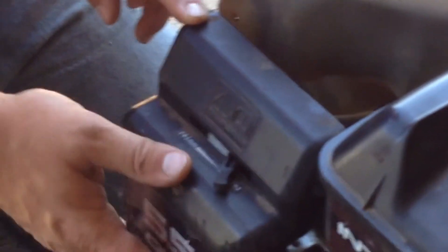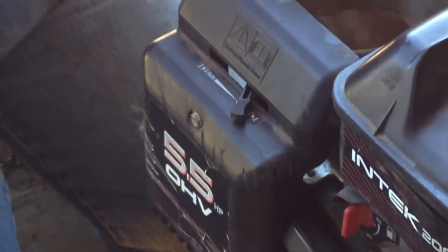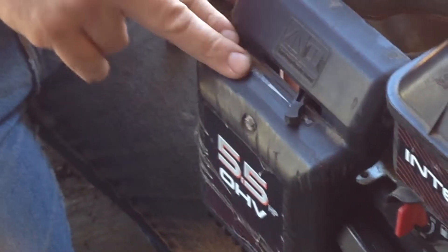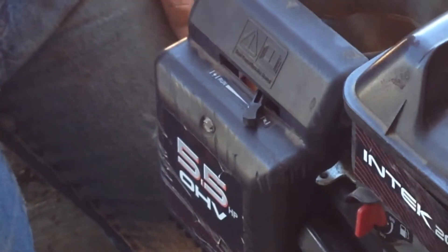I just rebuilt this carburetor, and the air filter is clean, but I'm just going to go ahead and show you how to take it off anyways. This air filter — I do not have a new one right now for it. However, it's going to be acceptable for what we're going to use.